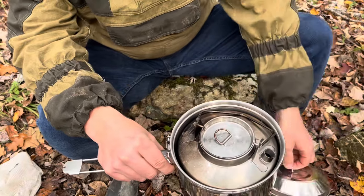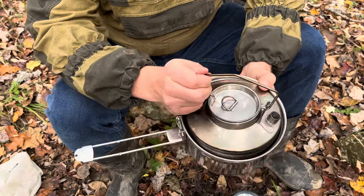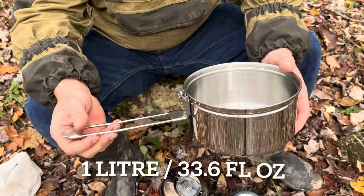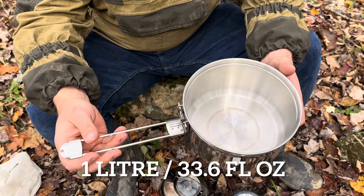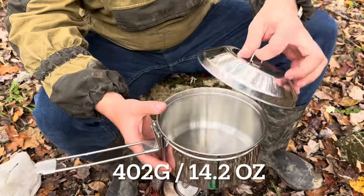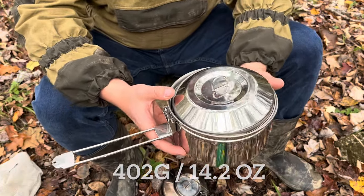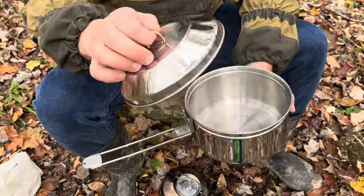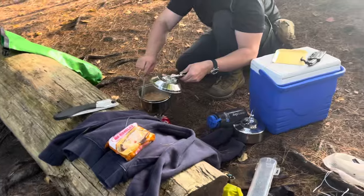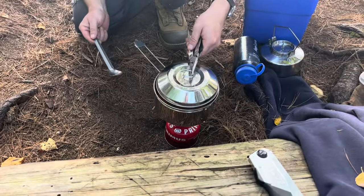Inside, nesting perfectly, you have the kettle. This pot has a one liter capacity — that's 33.6 fluid ounces — and the pot and lid together weigh 402 grams, or 14.2 ounces. It's a good capacity for camping: whether you need to disinfect water, boil soup, or cook some food, it's pretty awesome.